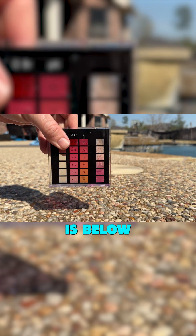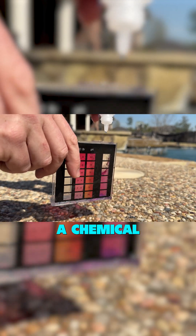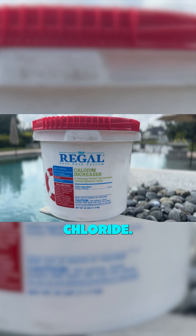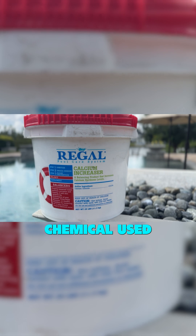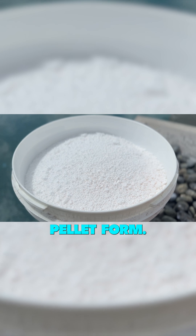If your pool's calcium hardness is below the recommended range, you'll need to adjust it upwards. You'll be using a chemical called calcium chloride. It is the most common chemical used to raise calcium hardness. It's effective and available in either flake or pellet form.